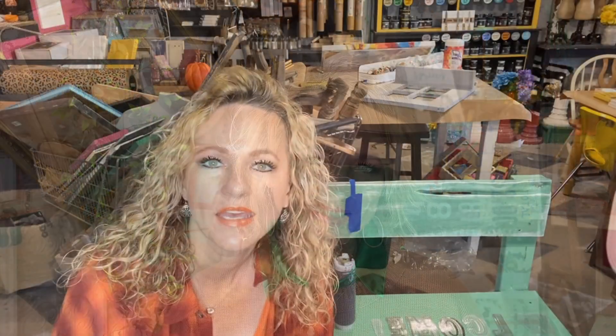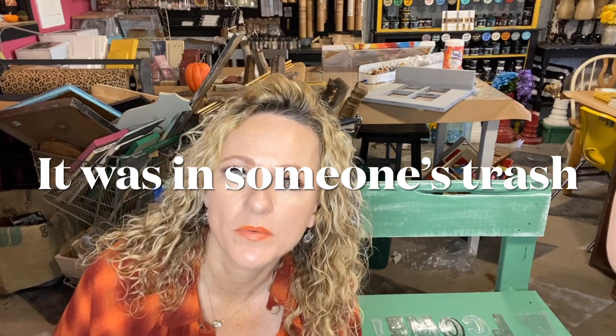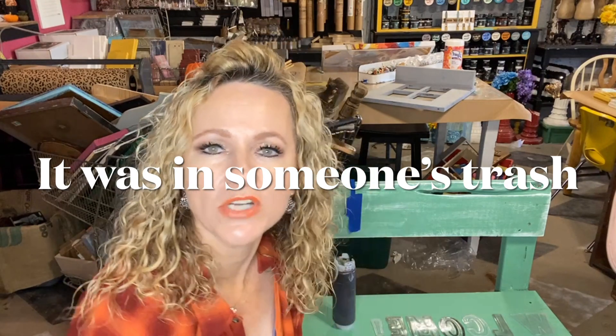I try to release a new video every Friday, sometimes Saturdays, but once a week. I'd love to have you follow me on all my socials at Decorizing Your Life. Please like and subscribe. Hello, my name is Shaila Court with Decorizing Your Life. I have a storefront in Watonga, Oklahoma.